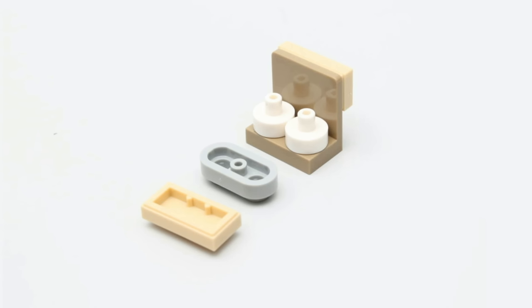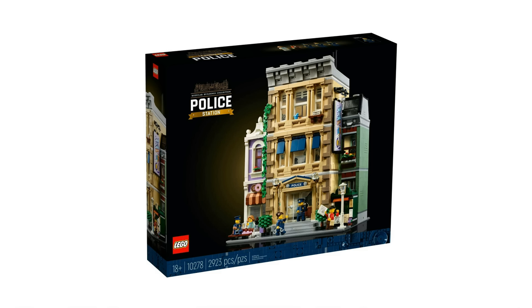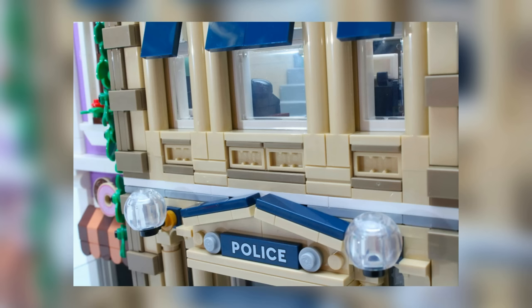Did you know that you can use these white 1x1 round pin pieces to stack bricks in unique combinations? You can stack all of these bricks together and end up with a very interesting final product, and this can really be done with a ton of different LEGO elements. This is actually a technique that was used in the police station modular set — an official LEGO set — specifically along the side paneling for the wall in the front of the building.